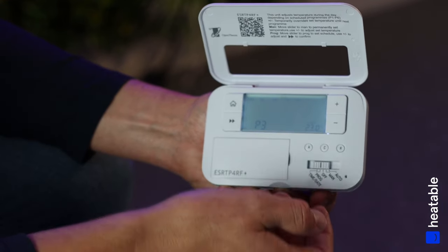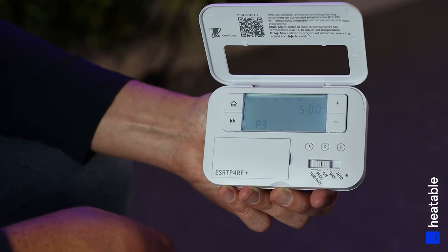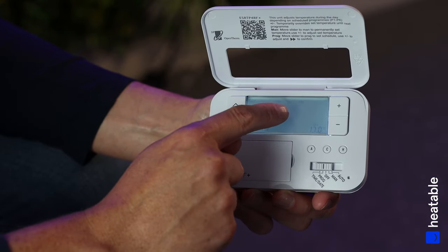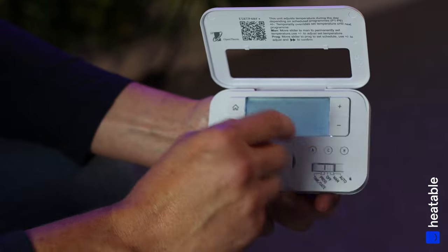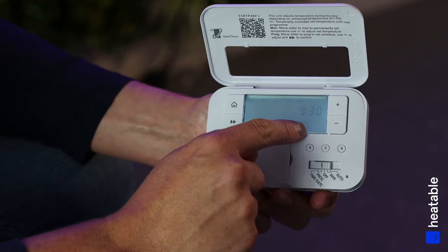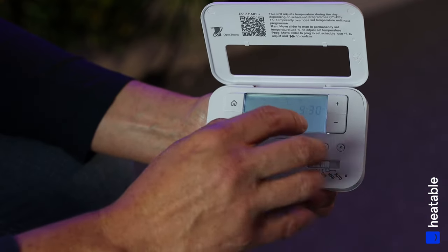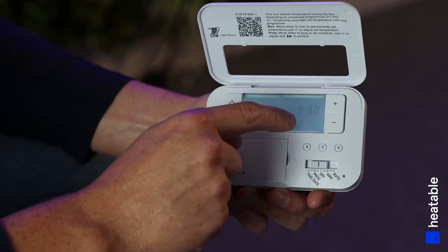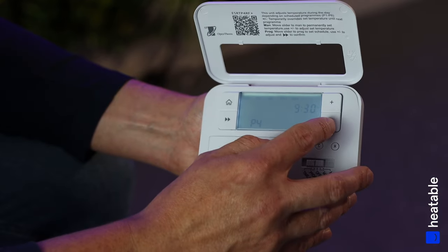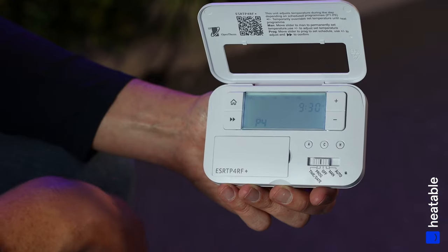Then at 5 o'clock we want the heating to come on at 23 degrees — that's Program 3. For Program 4 — the final program of the day — at 9:30 at night we'd like the controller to turn down to 17 degrees. This is important: this is the temperature maintained in the property until P1 comes around the following day. At night you don't want the heating too warm while you're asleep, so turn it down to a lower set temperature.